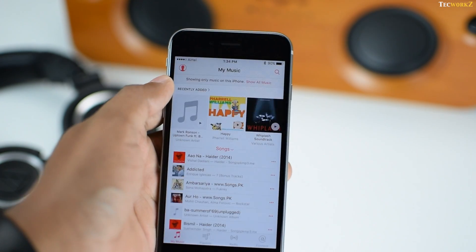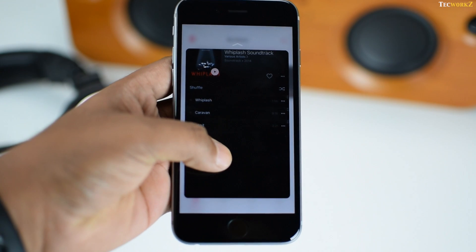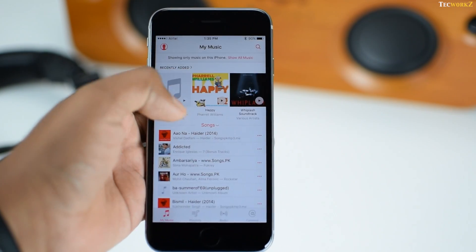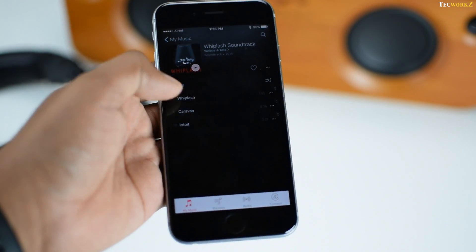While you are in the music app, you can use 3D Touch on a particular album or a playlist to view the songs in it. If that album or playlist is the one you want to listen to, then just press harder and it pops on the screen so you can play the songs you like.